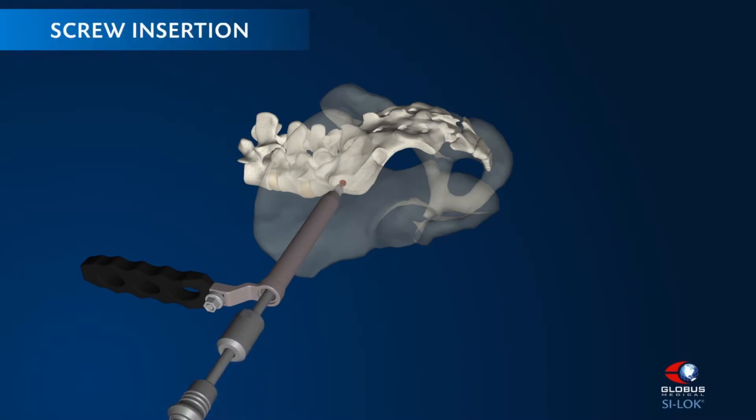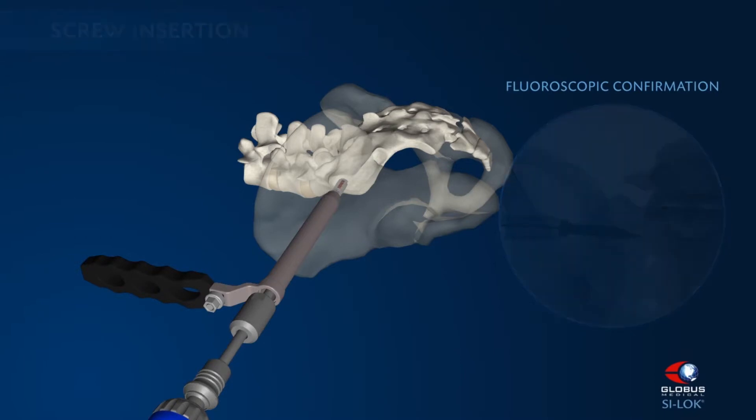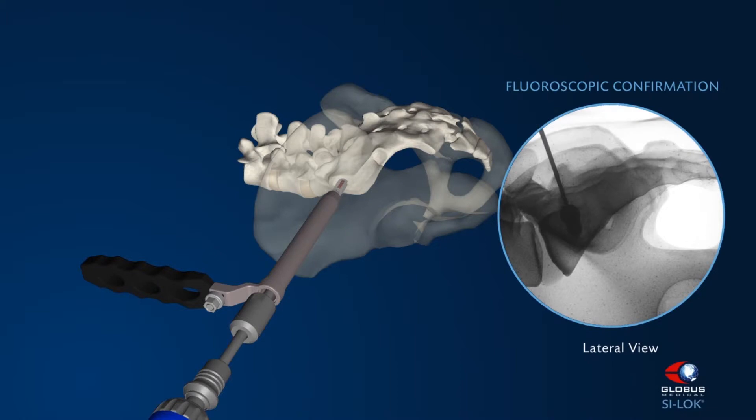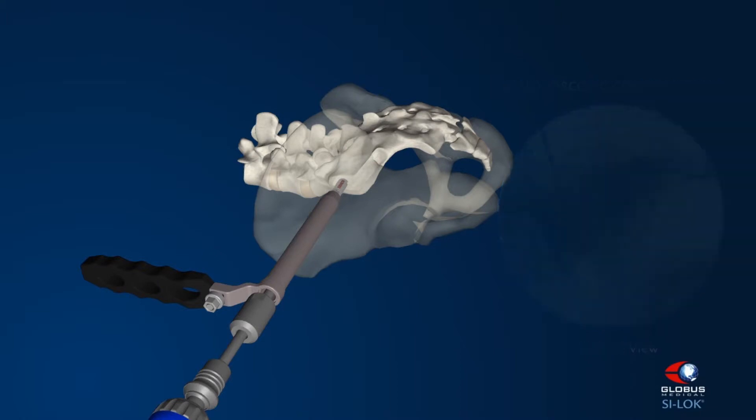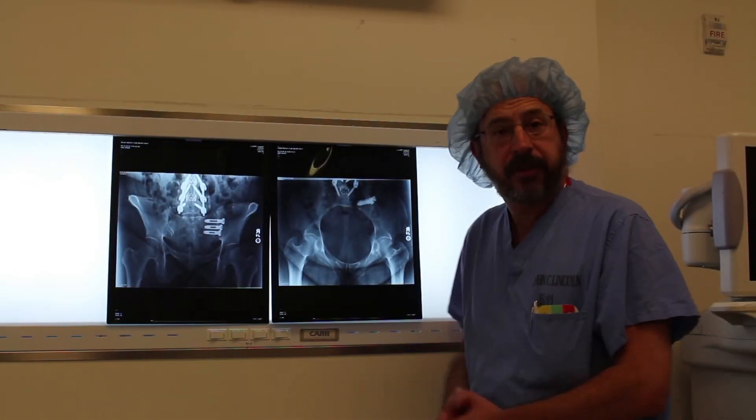It provides good fixation, and it also tells you your endpoint. You can see as you're placing the screw that the washer starts to tilt as it hits the slope of the ilium, and that tells you that you're at your endpoint — so you don't inadvertently try to place the screw too deep into the bone.